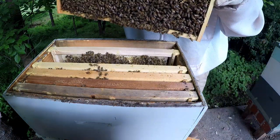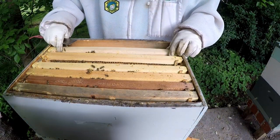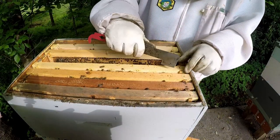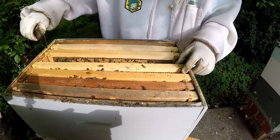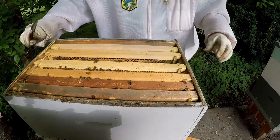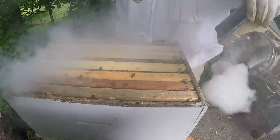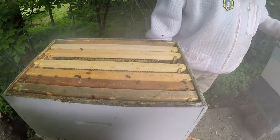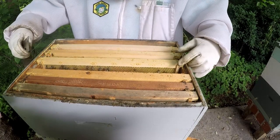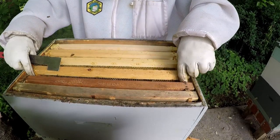The queen cells are not quite capped yet. I'm going to give them a few days and come back in. Depending on what I've got going on, I may take those queen cells and make a couple of splits — or, for swarm management purposes, I might just cut them out or give them away.